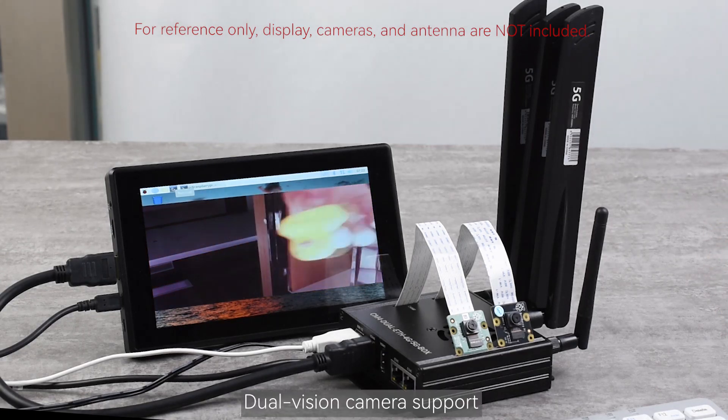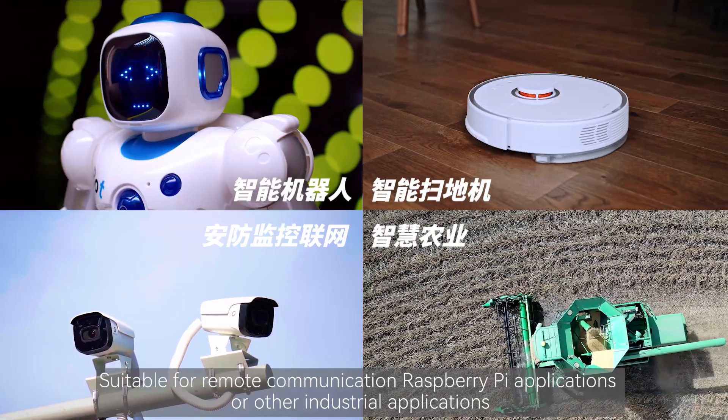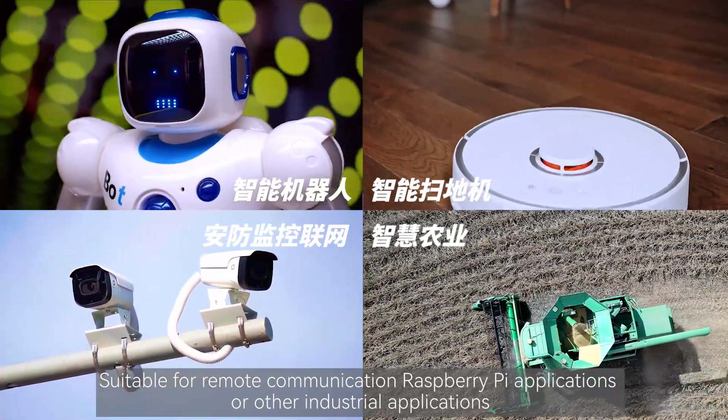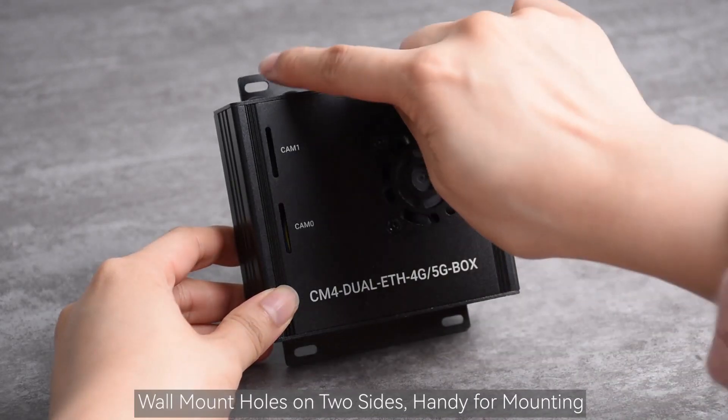Dual Vision Camera Support. Suitable for remote communication Raspberry Pi applications or other industrial applications. Wall mount holes on two sides, handy for mounting.